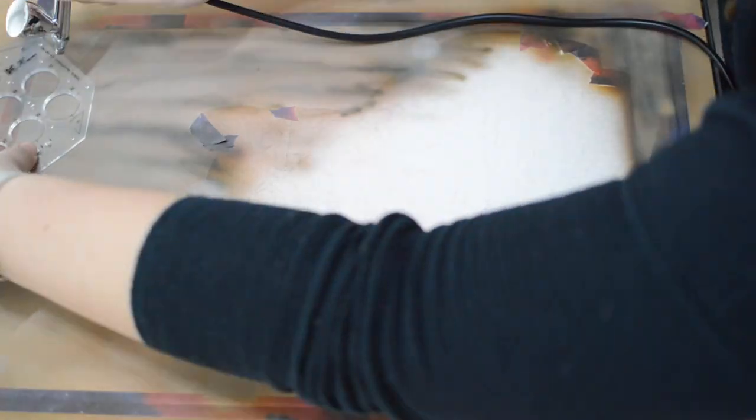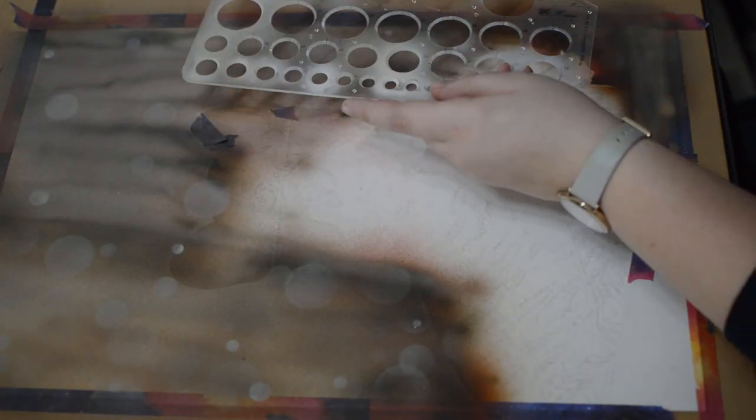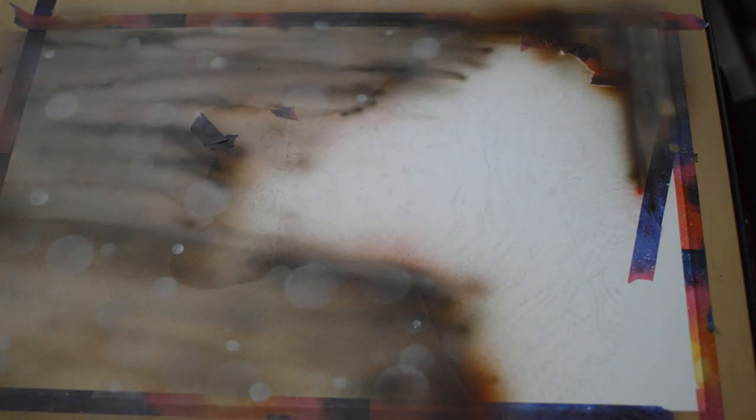To ensure the background looks out of focus, I made sure not to create any harsh lines and I'm going over the areas with a cool grey. In general, cool tones push things back and warm tones push things forward, so the cool grey distances the background. I warmed up certain areas by bringing in some burnt umber, and I'm using a stencil to create a soft bokeh effect. The airbrush I'm using is an Iwata Neo.